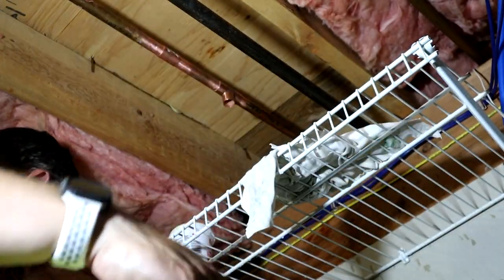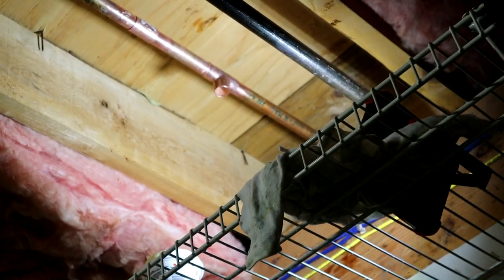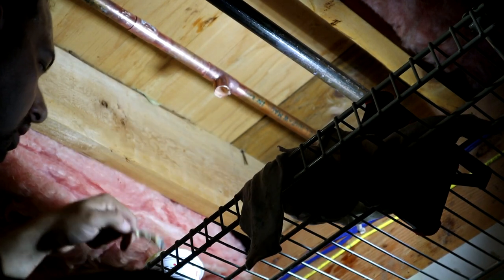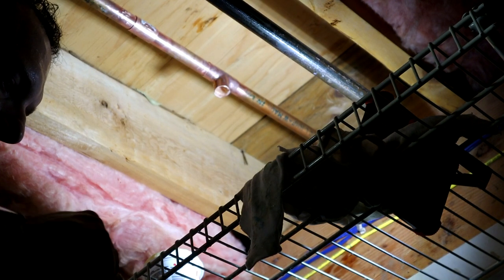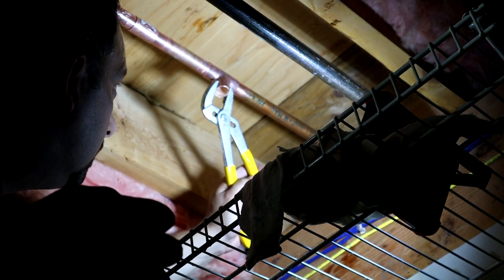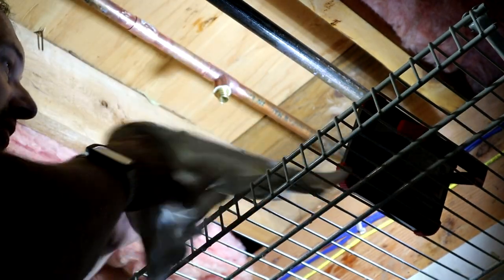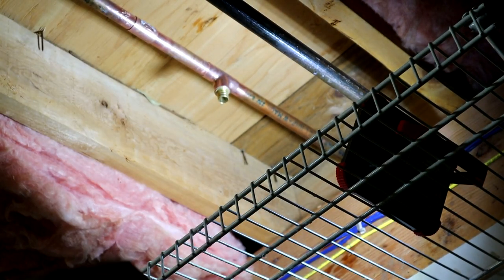Clean off any excess flux. The last thing is to put the PEX fitting onto our pipe. Because gravity is going to want to work against us with this fitting, what you can do is flux everything up and ever so slightly pinch the fitting just a little bit — that'll hold it in place so it doesn't move when you're trying to solder it. And that's it — everything is ready to rock and roll.